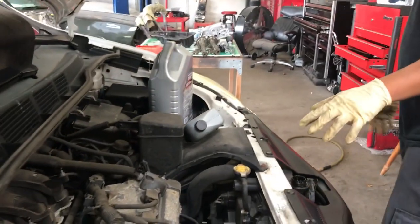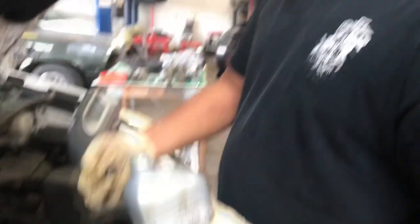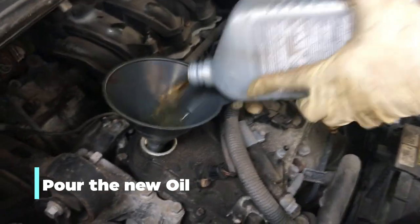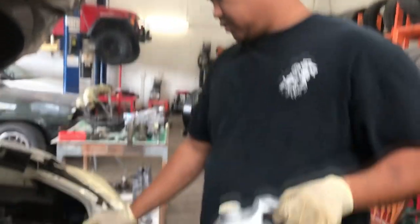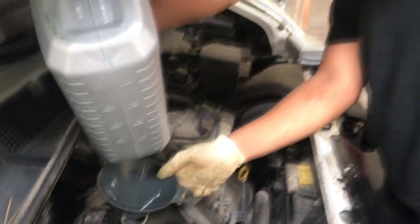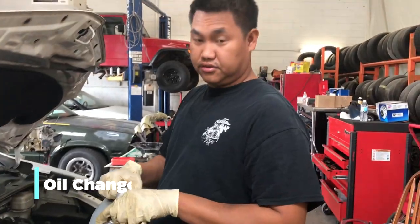This takes the 3.5 V6, 6 quarts. This gallon is 5 quarts. All changes done.